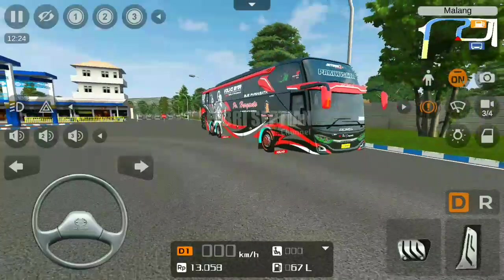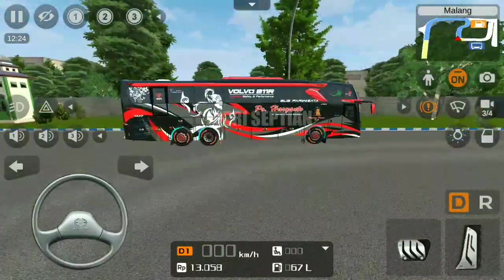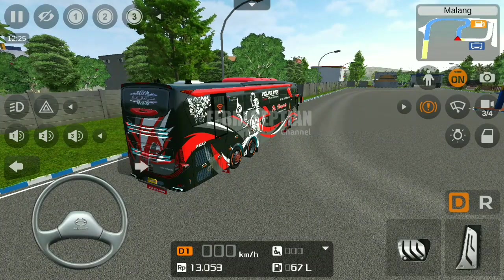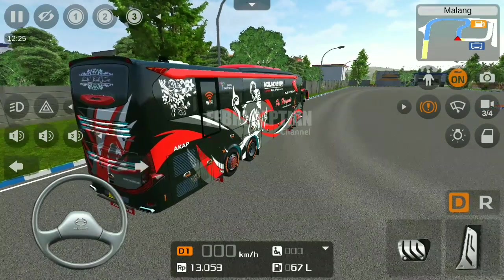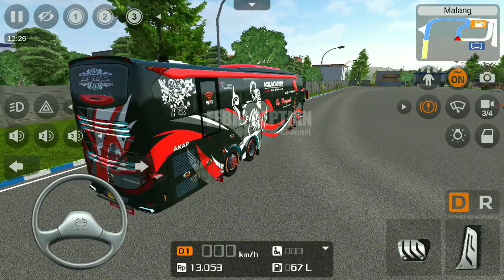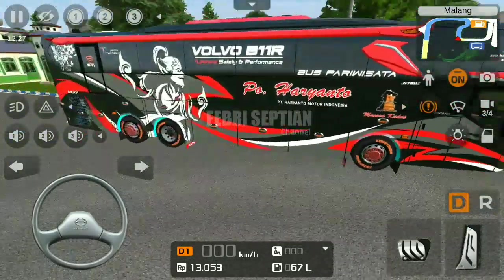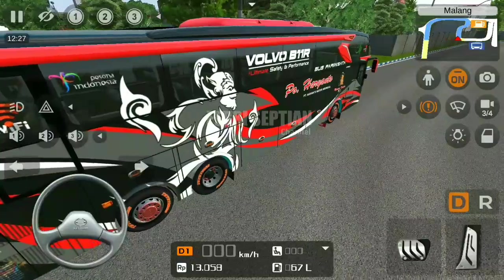Dan ini untuk leveringnya, ini adalah levering dari LB Speed. Bagi kalian yang baru minat dengan mode serta levering ini, silahkan cek link yang ada di bawah ya. Untuk link leveringnya ini mediafire ya, dan tanpa password.